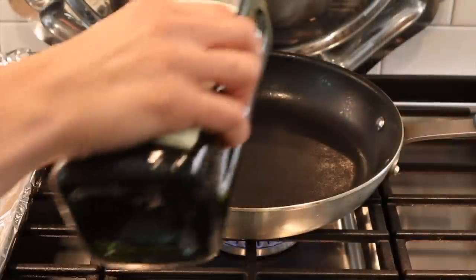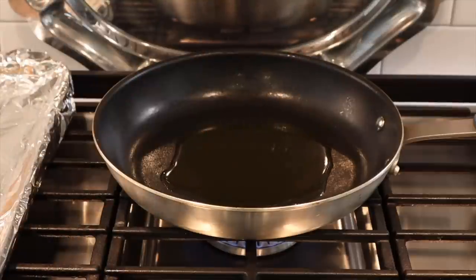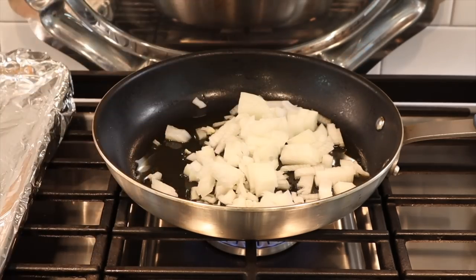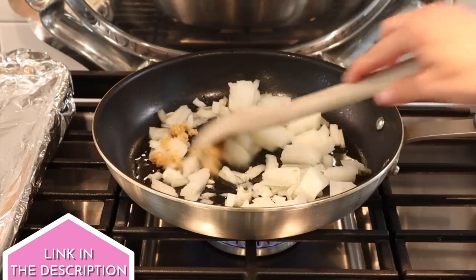Let's start off with the salmon quiche — this is such a delicious recipe. I'm taking my 10-inch Misen nonstick pan. Misen brought us today's video, so we'll talk about them more later. I'm putting some extra virgin olive oil in the pan and adding some chopped onion and garlic. All of the recipes will be linked in my corresponding blog post down below.